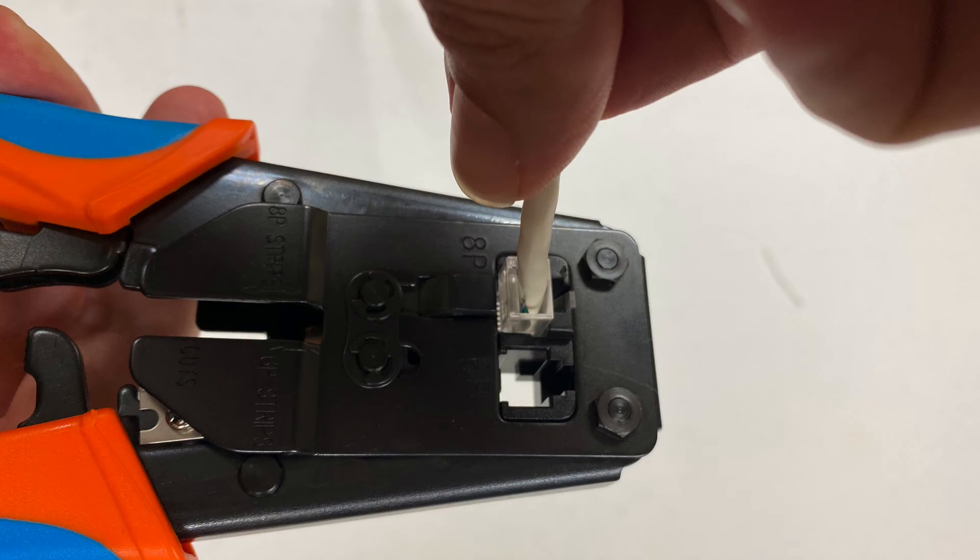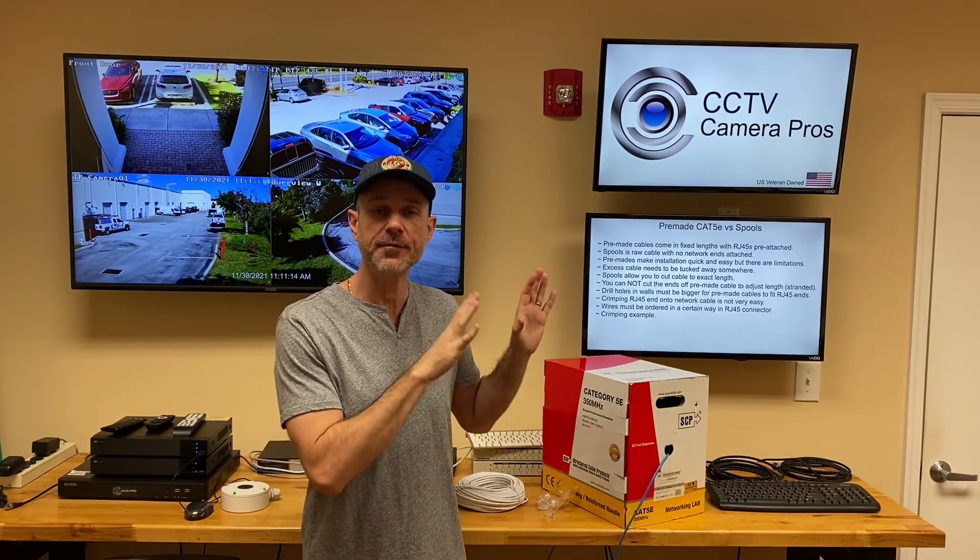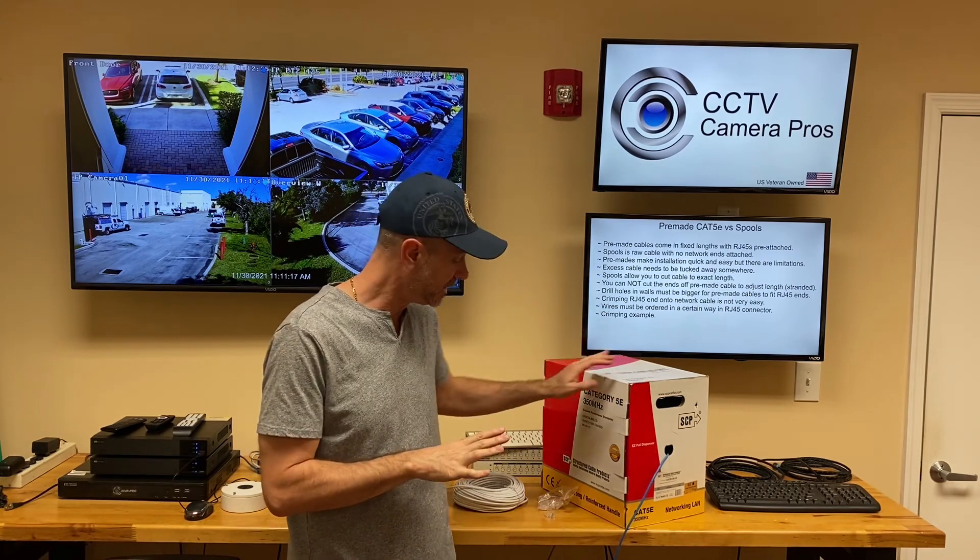Insert the RJ45 connector into the crimping tool. You'll see there are two different inserts — one is for the old RJ11 telephone connectors, and then the bigger one is the RJ45 network connection. Insert it in there and crimp it down. And there's the finished product — the RJ45 end crimped onto our Cat5 network cable.